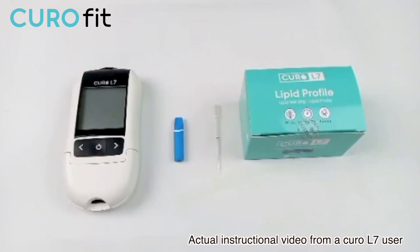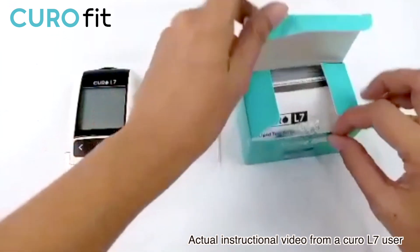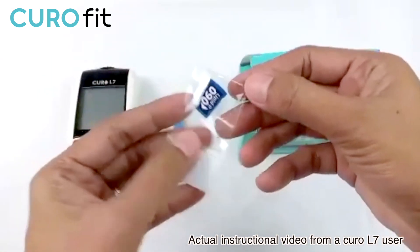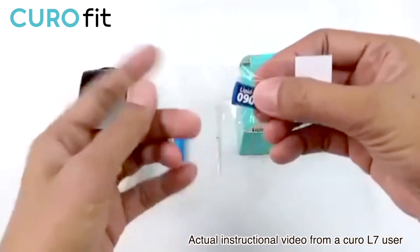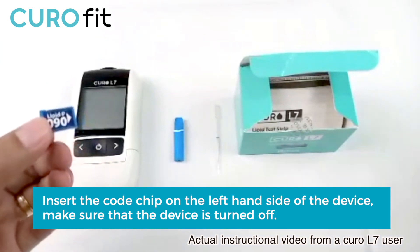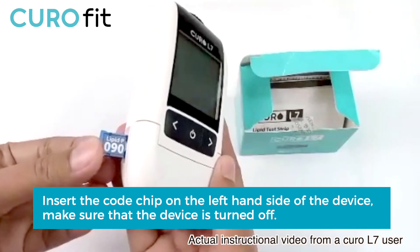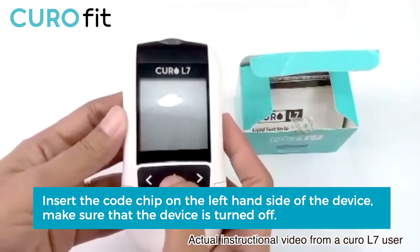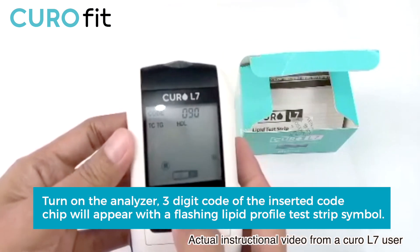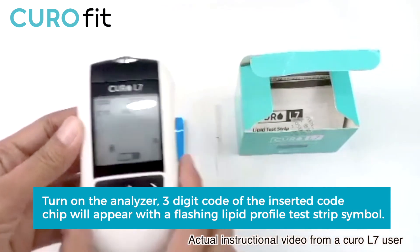When you first open this box, a code chip is applied specifically to each bundle of test strip. We need to transfer the calibration information on the code chip into the meter each time. To do that, insert the code chip on the left-hand side of the device. Make sure that the device is turned off before inserting the code chip. Then turn on the analyzer. The three-digit code of the inserted code chip will appear on the screen with a flashing profile test strip symbol.